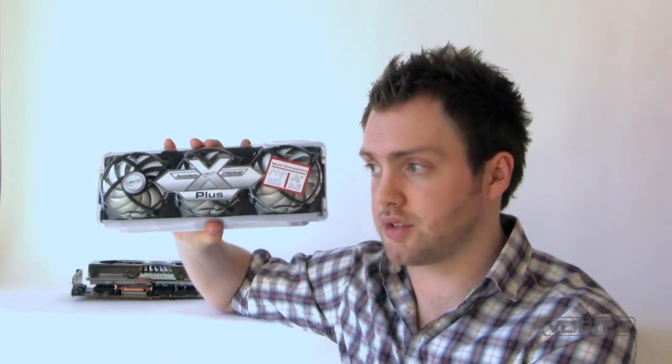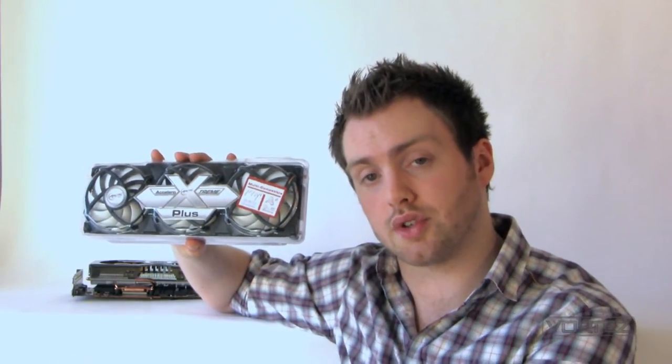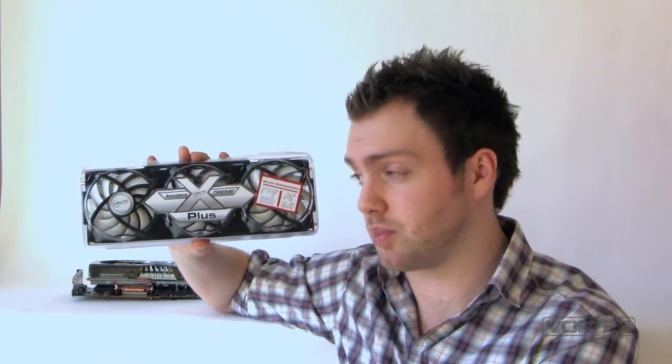There's also the aspect of sound. The stock cooler can be quite loud on particular cards. You launch your favourite game and because it's on auto fan it can ramp right up and be quite disruptive. So this Arctic cooler hopes to present a dual benefit of being quiet and also being quite efficient.